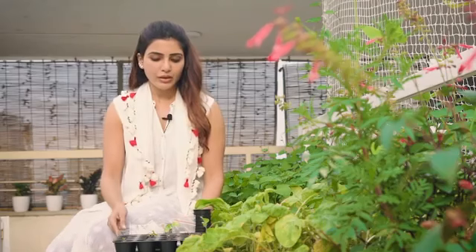Get your seeds from a good source and keep them away from sunlight — store them away from sunlight and check the expiry date. When you're ready to sow,